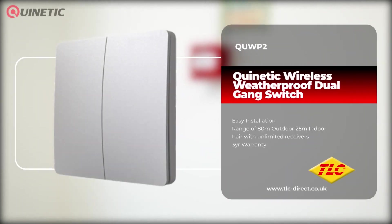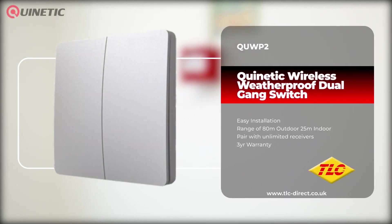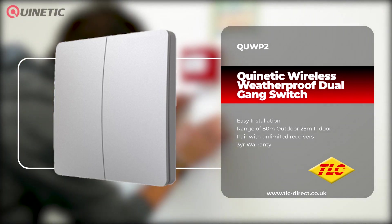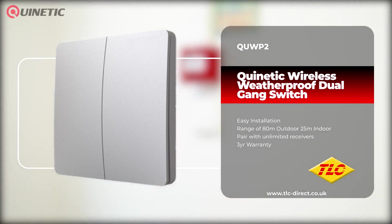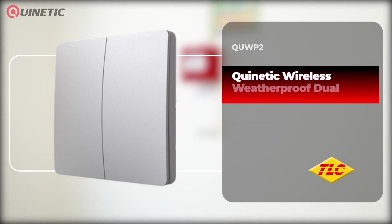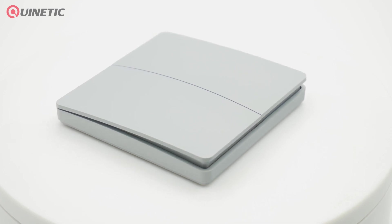A kinetic range of products can help eliminate the need for complex cable runs and make installation not only easier but cheaper too. In today's video we're going to be taking a look at the QUWP2 weatherproof dimmable wireless kinetic dual gang switch, which has a built-in micro energy generator.